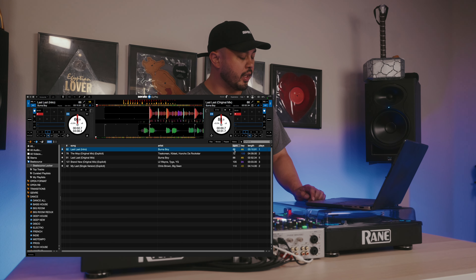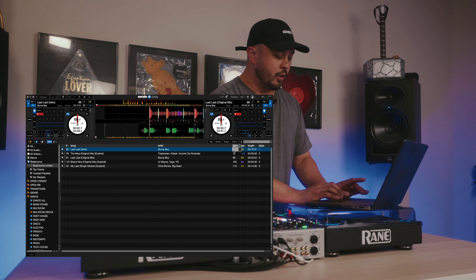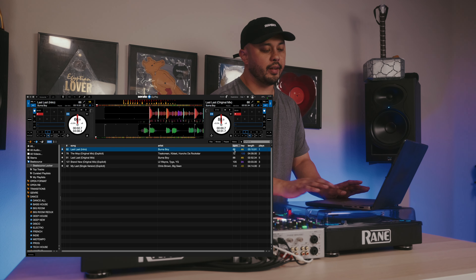Quick extra tip: in Serato, if you want to half or double your BPM really quick, all you have to do is double-click, hold down Option on a Mac, go up or down, and you can half and double the BPM as you see fit.